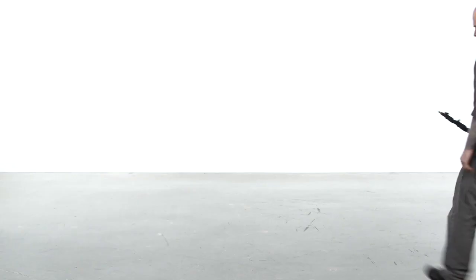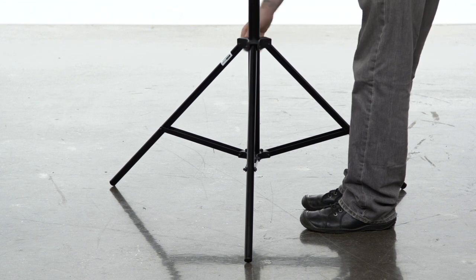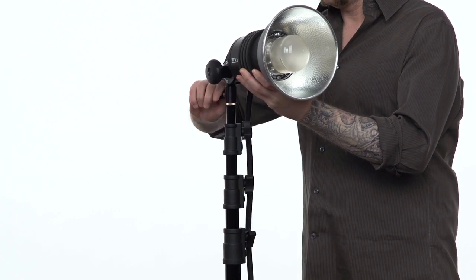To open the stand, turn the knob located at the top of the legs counter-clockwise to loosen. Open the legs until the braces are parallel to the ground and tighten the knob. Place your light fixture on the baby stud and tighten the set screw on the fixture's receiver.